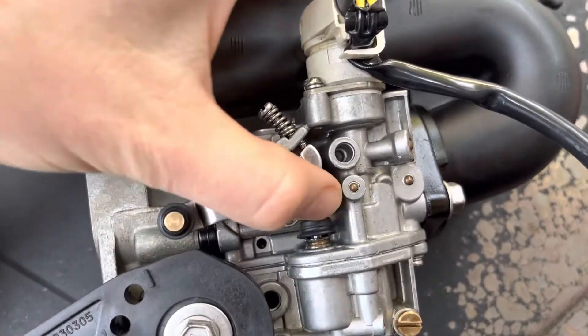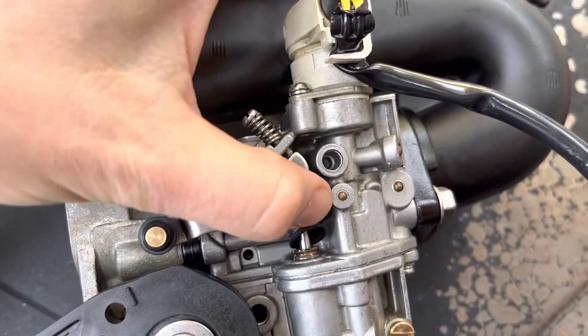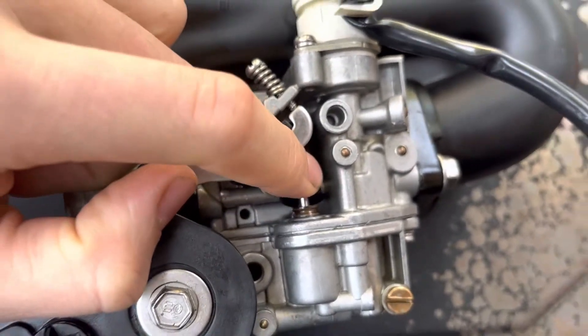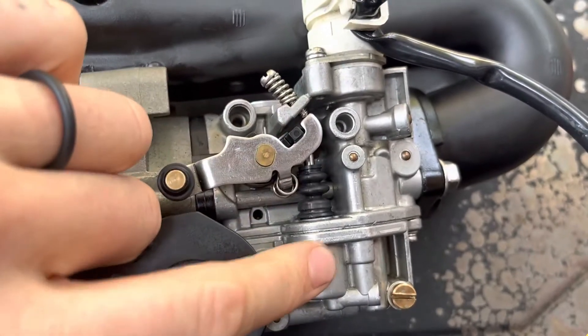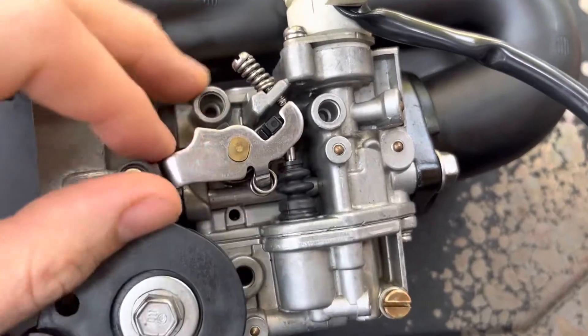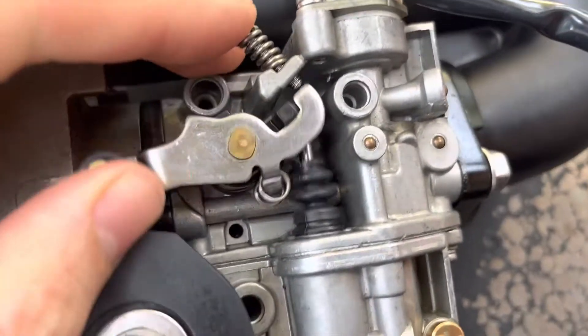The fuel is leaking bad from right here and this boot is shot. I don't know if this boot is supposed to keep the fuel in or if I have a plunger problem. This is the plunger and a rod that connects to the plunger and a spring down here. Looks fine inside — it's super duper clean, looks new.